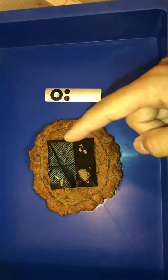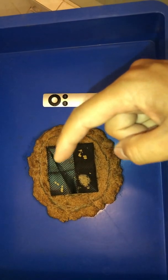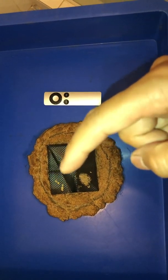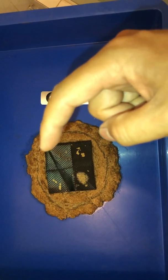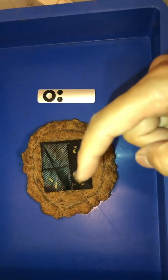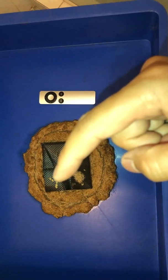Let's have a look at the eggs. I have collected them in different stages — this one is the oldest, and then progressively newer ones. This batch here hatched last night. This one is currently hatching. This one will probably hatch tomorrow, and this one the day after tomorrow.